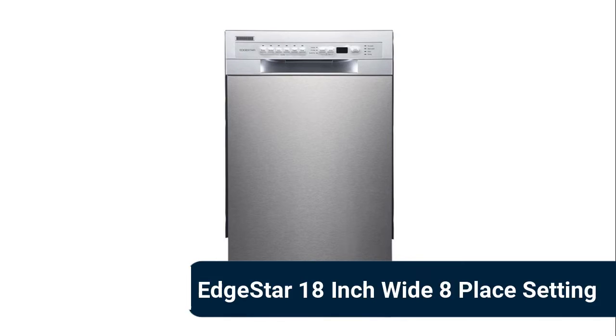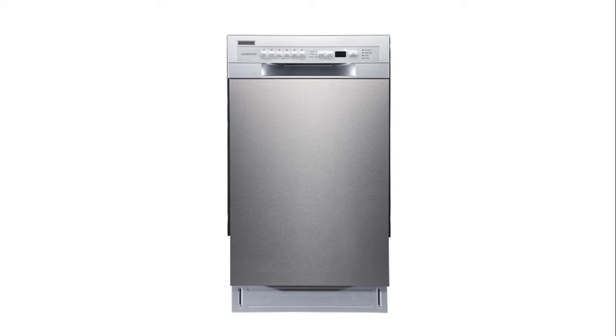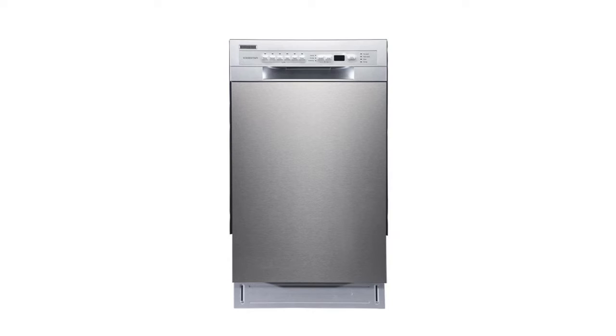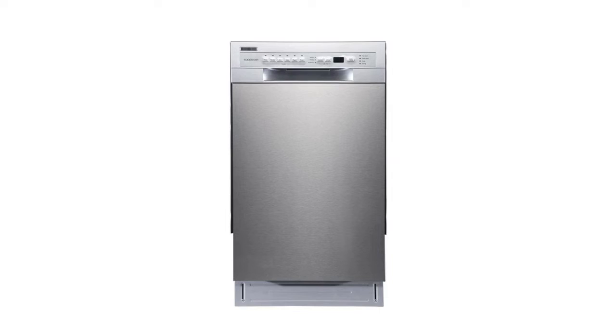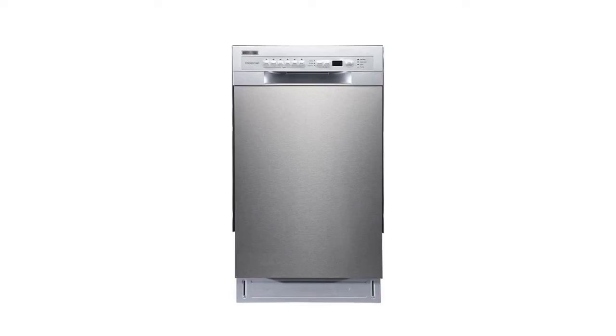Number 9: EdgeStar 18-inch wide dishwasher. It accommodates up to eight place settings and features a silverware basket and cup tray. It offers six wash cycles: heavy, normal, eco, glass, rapid, and rinse. Three options include sanitize, high temp, and heated dry. At only 17.75 inches wide, this unit is a great option to replace an older appliance. A leakage sensor automatically shuts off water flow when a leak is detected to protect your home from water damage.